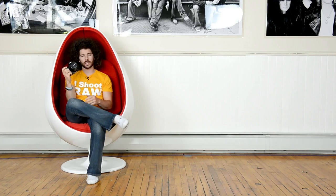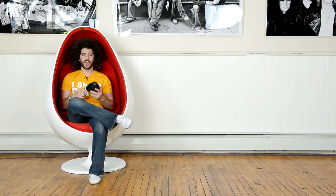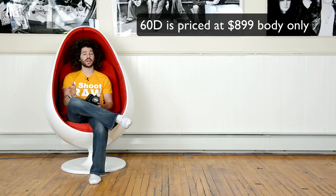Jared Polin, froknowsphoto.com, and this is the review of the brand new Canon T4i with the 18-55 kit lens. They sell it body only for $849, and with the kit it's $949, which right off the bat is pretty expensive — though I can't call it a very beginner camera because it's packed full of really good things. That's kind of expensive, especially with the price of a 60D and the T3i body only being in the $550 range.